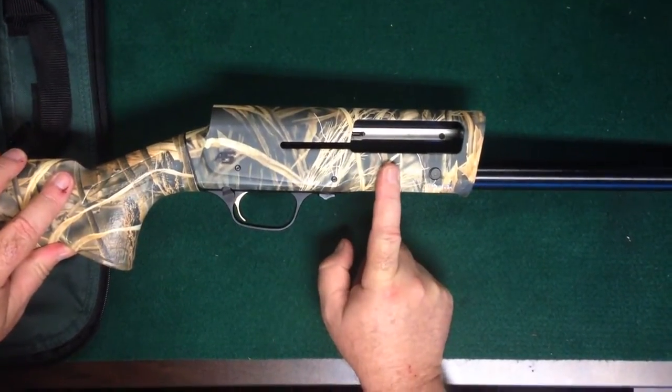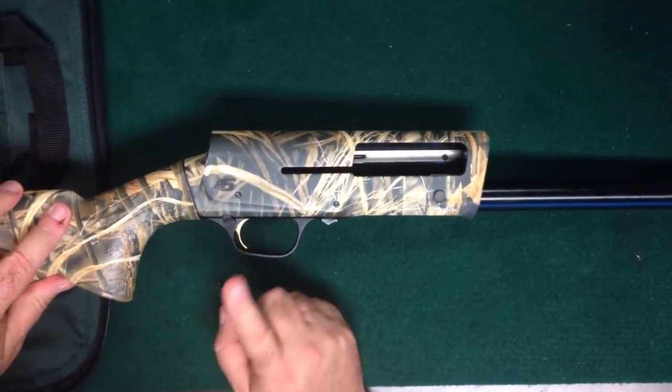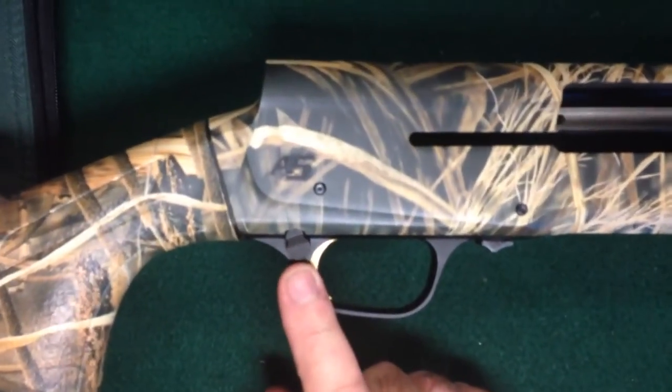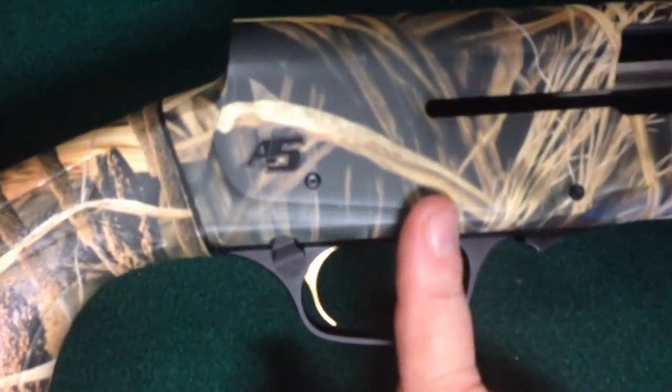The thing about the new Browning A5 is the safety can be moved for a left-handed fire, whereas the old Browning A5, you had to actually buy a new safety. It couldn't just be flipped. This is actually designed to be this way.